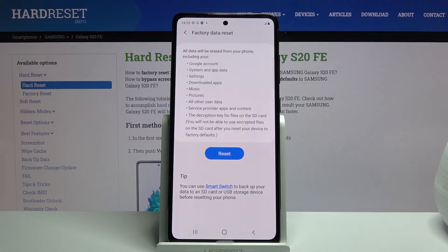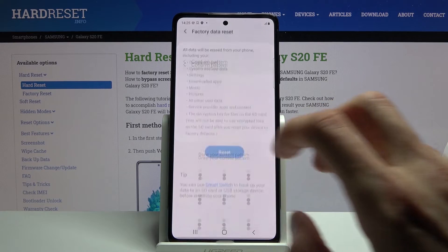So if there is any of that that you would like to keep, you might want to back it up beforehand, otherwise you will lose it permanently. But assuming you have already done it or you don't want to, you can proceed by tapping reset.